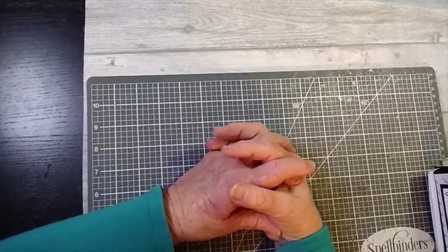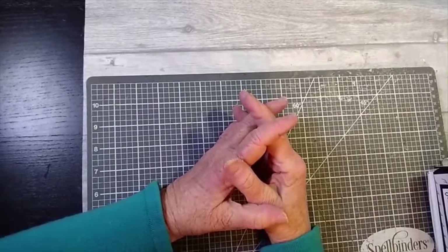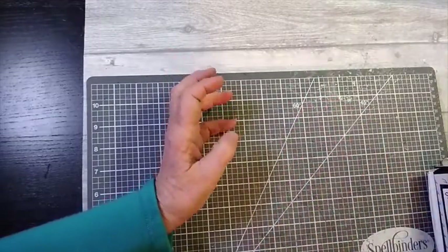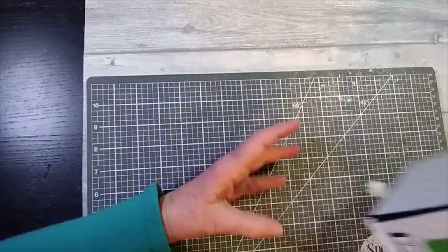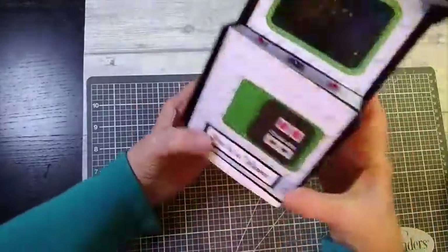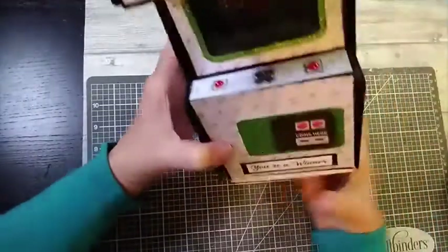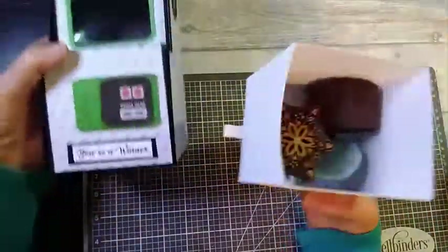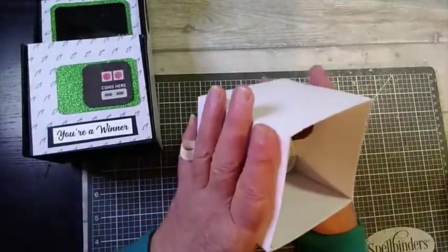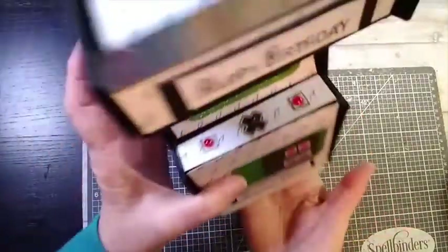Hello and welcome to my channel. Today I have a gift box for you and I hope you'll agree it's not just an ordinary gift box — it's a gift box in the shape of an arcade game. Inside the arcade game is the gift box, and as you can see it's quite roomy and it fits snugly inside.